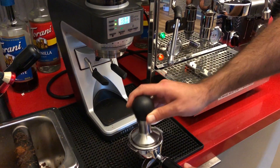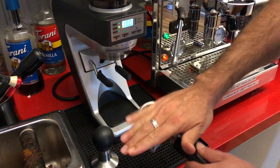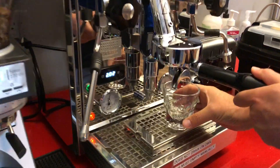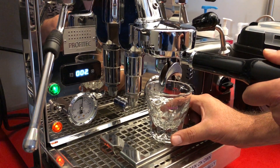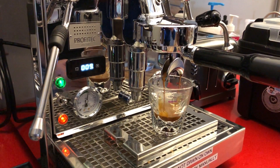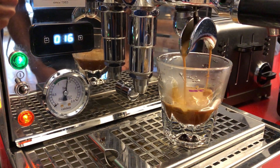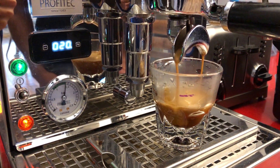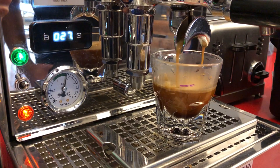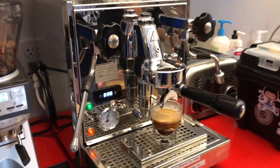Make sure to go ahead and tamp it as you normally would — nice, clean and flat. What I'm looking for is about 25 to 30 seconds for a two ounce shot. You can also taste it and experiment. The shot looks really nice and full, and we're at about 30 seconds for the two ounce shot, and it looks great.